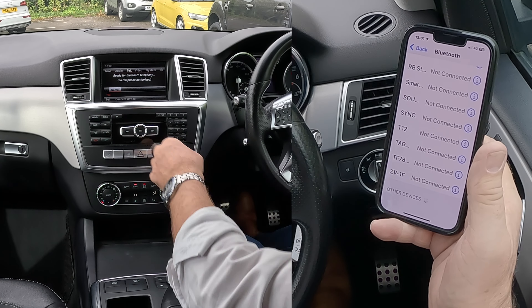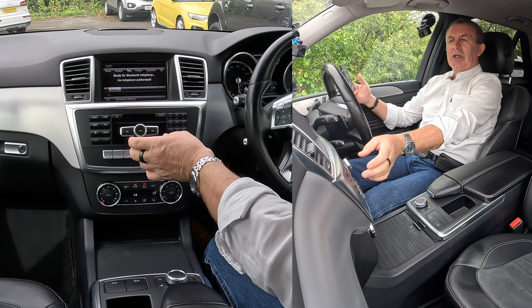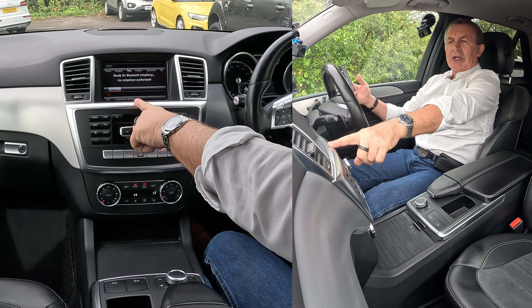We go over here and click telephone. There's nothing connected at the moment, so that's the screen that comes up. At the bottom you've got connect device.